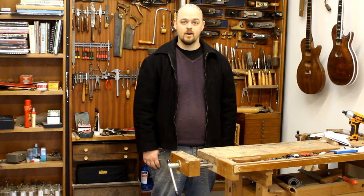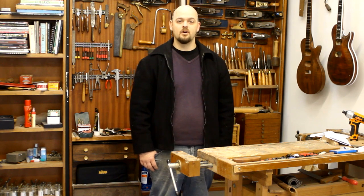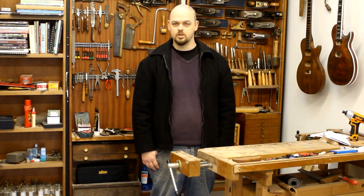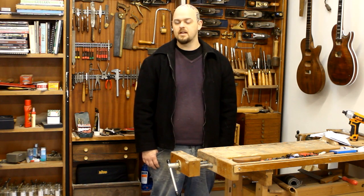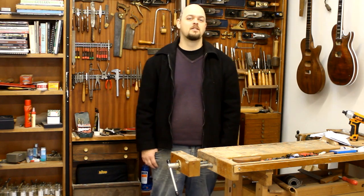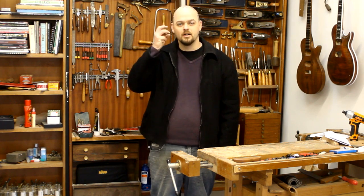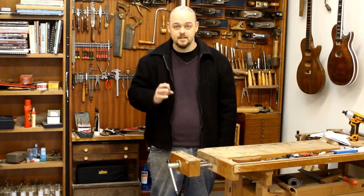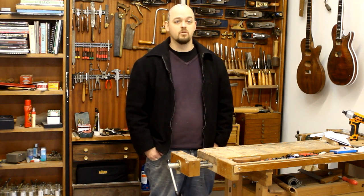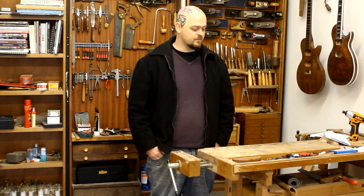I've completely lost my thread. It is interesting because I'm a specialist woodworker — I know a lot about guitar building. I know about steaming wood and about fine inlay and that sort of stuff. But I don't know joinery. I've never really been interested in general joinery and woodworking because I was obsessed about guitars.